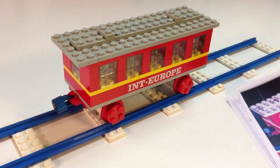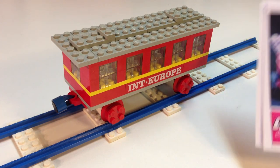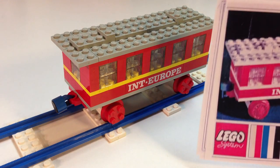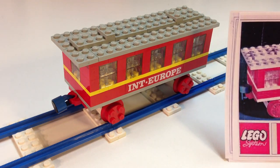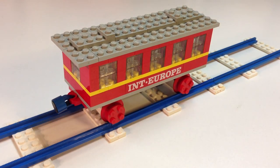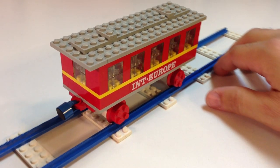Normally I like to wait until I actually have the instructions before I review a set, but I'm going to go ahead and review this one. I just printed out the instructions online. You can go to Brick Factory for the older instructions, and for more recent instructions you can get them from lego.com — they have a site with thousands of Lego sets' instructions in case you lose yours.